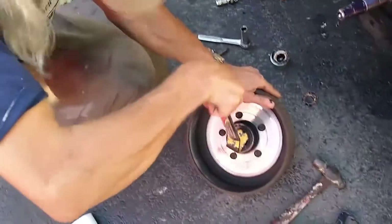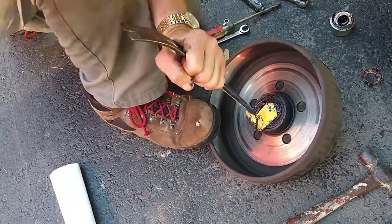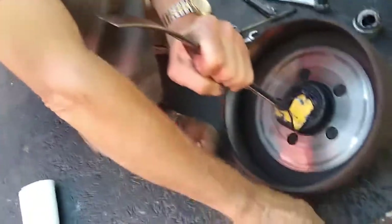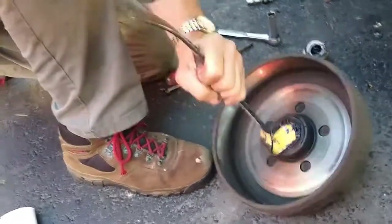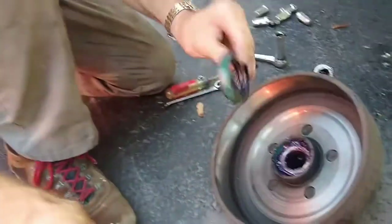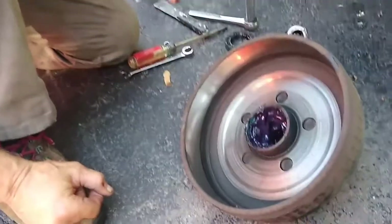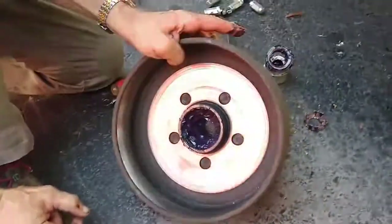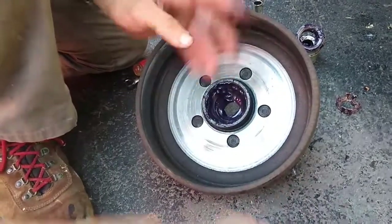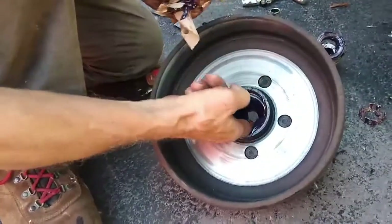I'm going to destroy the seal in the process of getting it out, which is fine since I have new seals. Here's the inner bearing, which needs to be cleaned up and repacked. The whole inside of the hub is loaded with grease and it's really runny. I don't know if heat has broken it down, but I'm going to get all the old grease out, clean it up, pack the bearing, and put it back together.